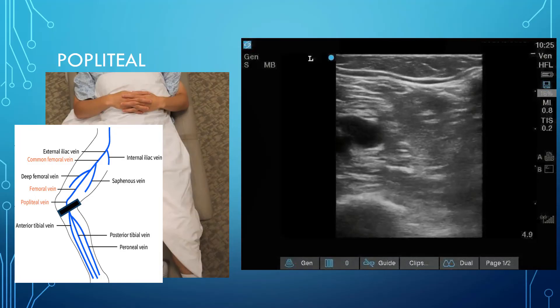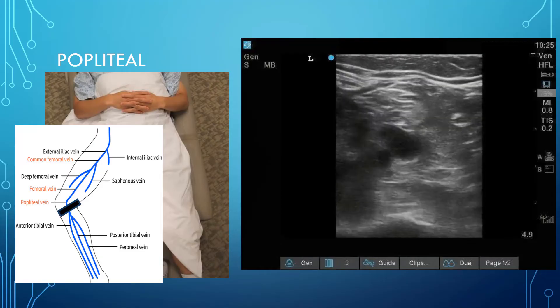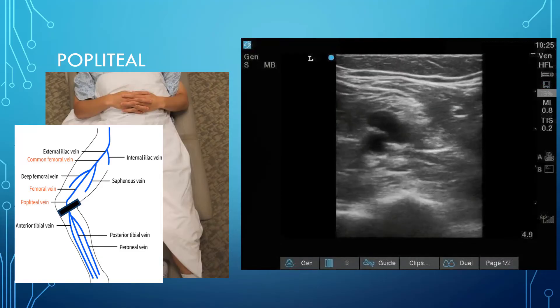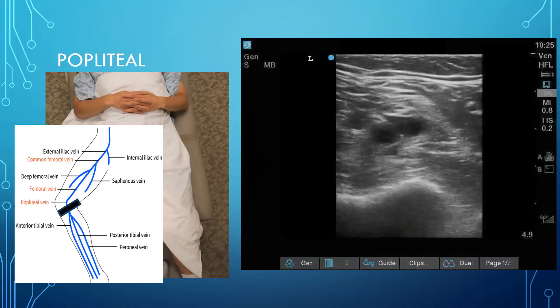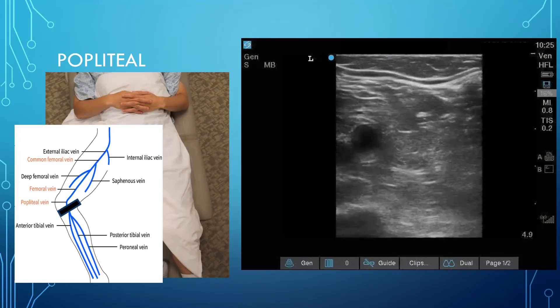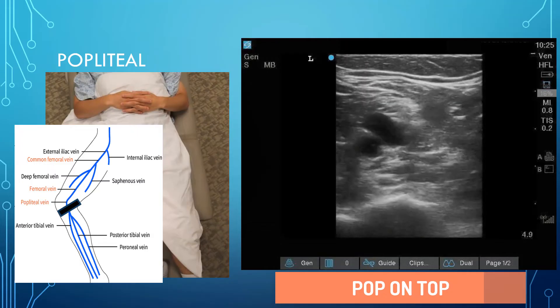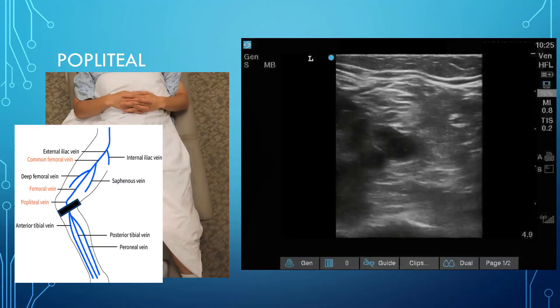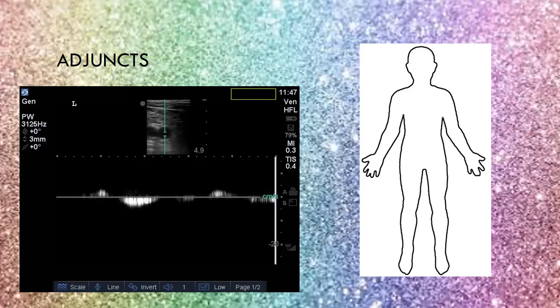Now for the popliteal. A common pitfall for beginners is that it's hard to find the popliteal vein because they're pressing too hard — it's a very collapsible and superficial vein, so try reducing probe pressure and it may come into view easily. Remember: 'pop goes to the top' — the popliteal vein is on top of the artery in this view. You should see the popliteal vein completely compress. The three calf veins — anterior tibialis, peroneal, and posterior tibialis — form the popliteal vein.